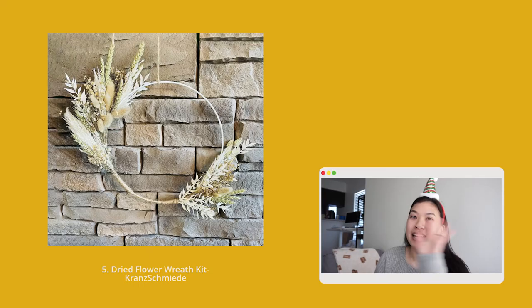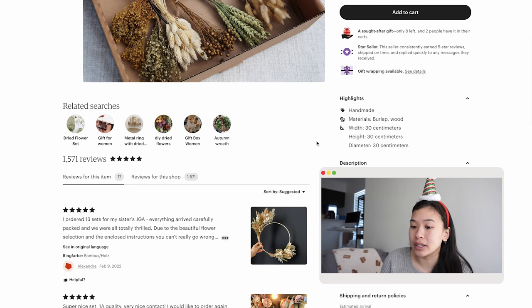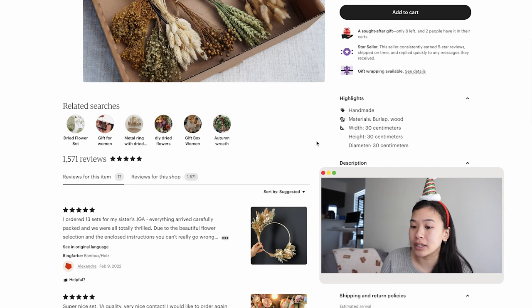Number five, last but not least, is a dried flower wreath kit — about $38 — that comes with everything you need to create your own 3D work of art. I think a dried flower wreath adds texture and shape to the home. I know this doesn't fit everyone's style, but with all the gifts I've shared here there are many more options out there, and I hope this gift guide just helps you get started finding the perfect gift for the plant lover in your life — maybe for yourself too.